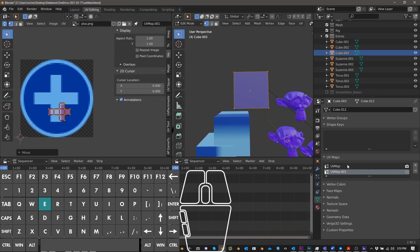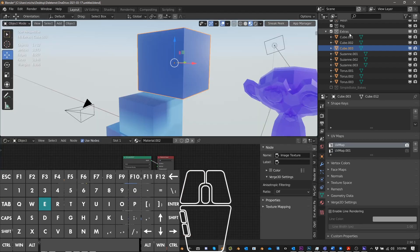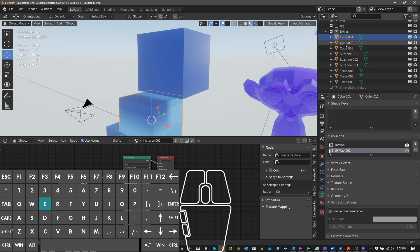If this doesn't make sense — if we were to select the UV map that is being rendered and start moving it, you can see how it messes up our UVs. So just make sure that before you move forward, you have a new UV map on all of these objects, and that the new UV map is the one that's selected.